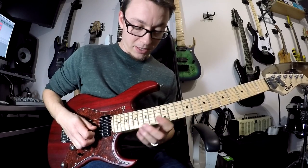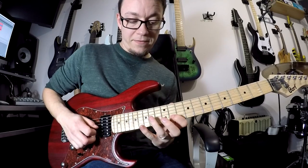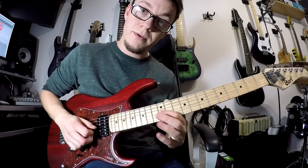The second riff is slightly different. It goes 15, 11, 14 again, just like the other one, only we carry on down to 12 on that third string.